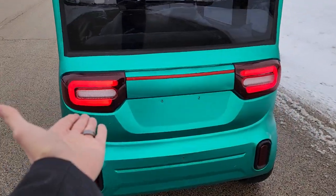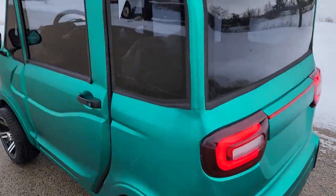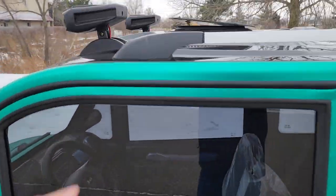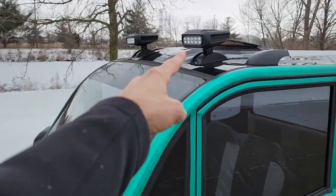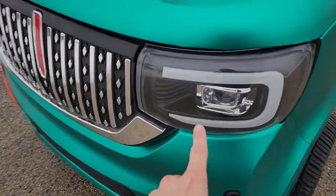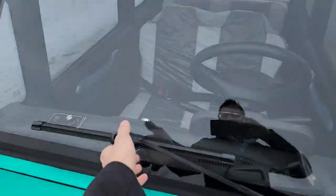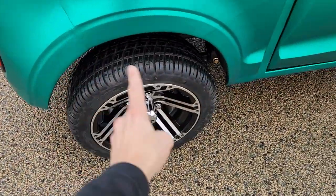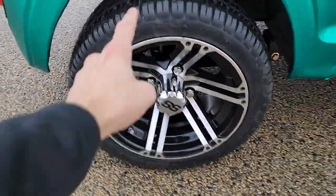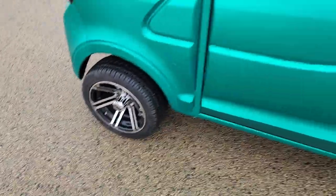It's got the turn signals, the headlights, the tail lights, and a rear view camera on the back. This one also has a nice moonroof on the top, LED lights on the front and lower front, a nice custom grille, a windshield wiper, and 12-inch alloy rims with a turf tire for on and off-road use.